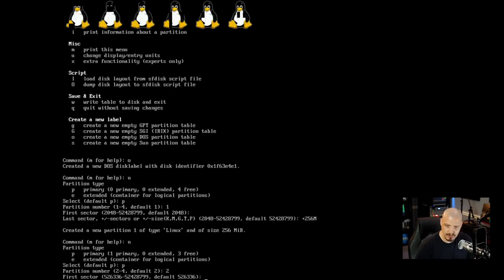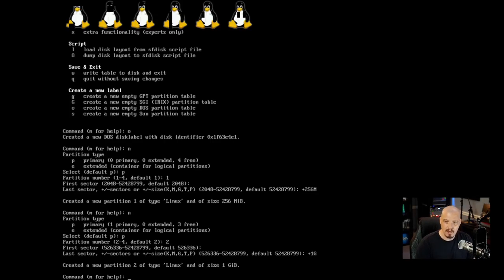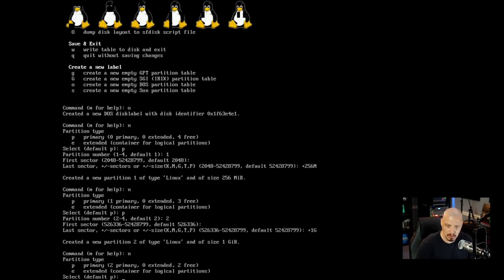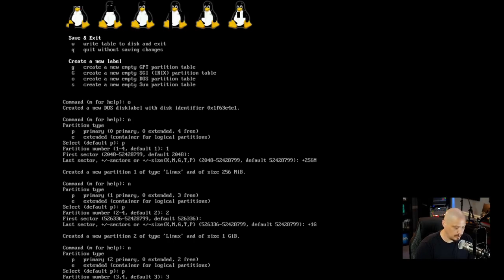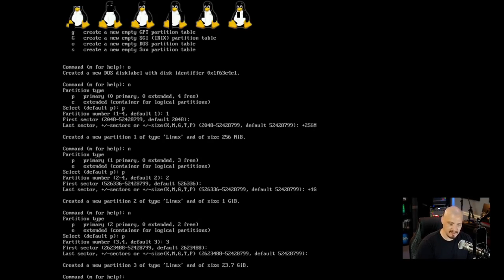Now N for a new partition, primary, partition two. Hit Enter for the first sector default. For the last sector I'll do +1G for the swap — just one gigabyte in the VM since a huge swap would eat into my limited disk space, but I wanted to create one on camera. That creates partition 2, type Linux, size 1 GB. We'll need to change its type to swap shortly. Then N for partition three, primary, partition number three, Enter for the first sector, and Enter again to use all remaining disk space.